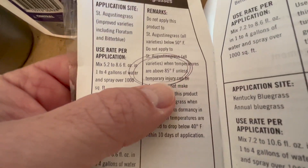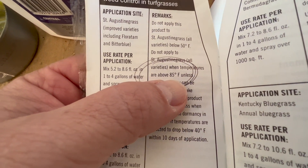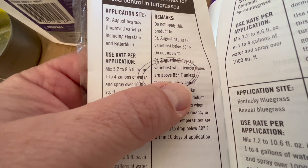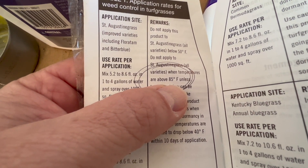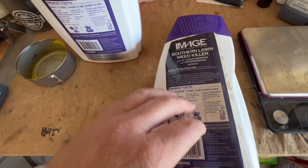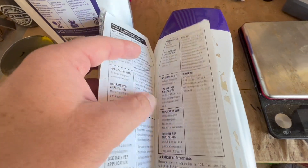You'll also find a temperature restriction in there: don't spray when it's over 85°F at the time of application or within a couple hours. Usually you should spray in the evening or morning if it's hot out. That's why this is such a great late winter, early spring weed control.